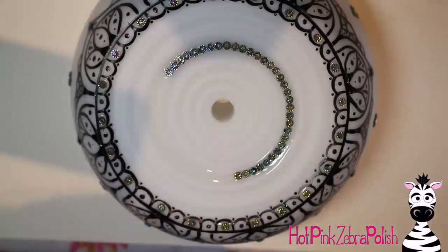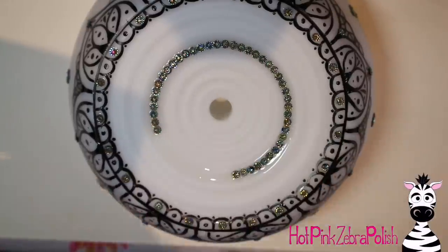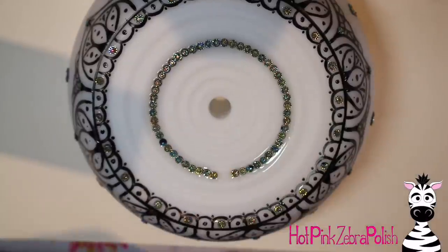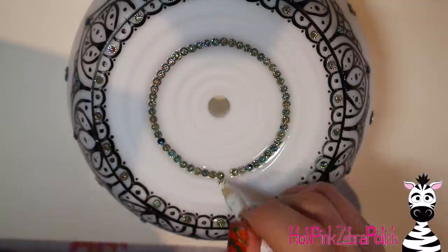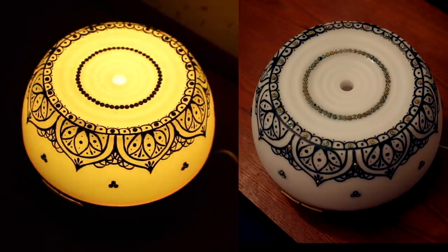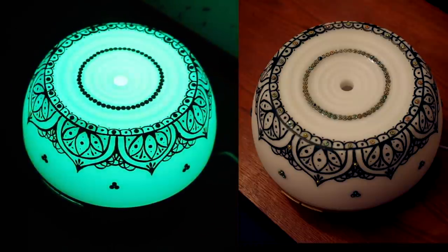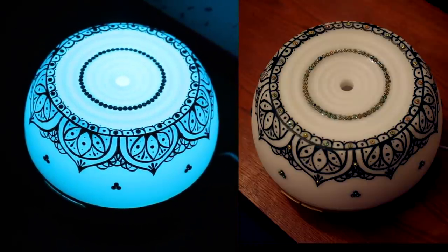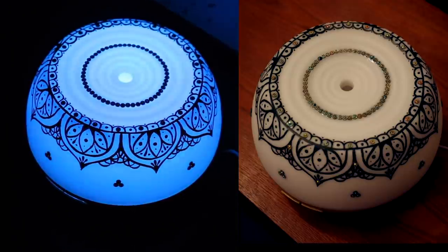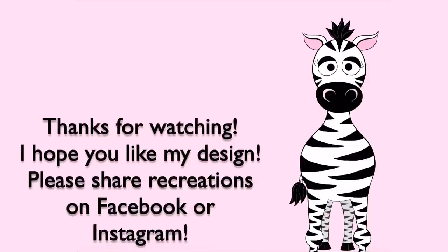On the top of the diffuser I added one last circle of rhinestones — about three ridges in — just as a final touch to make it a little more glitzy. I love the glitz and glamour! I hope you guys enjoyed this as much as I did. Please share any recreations with me on Facebook or Instagram, and if you have questions about the diffuser don't hesitate to ask. There's a link to it in the description box below, so if you're looking for a new essential oil diffuser, check that out — I'll see you in my next video, bye!